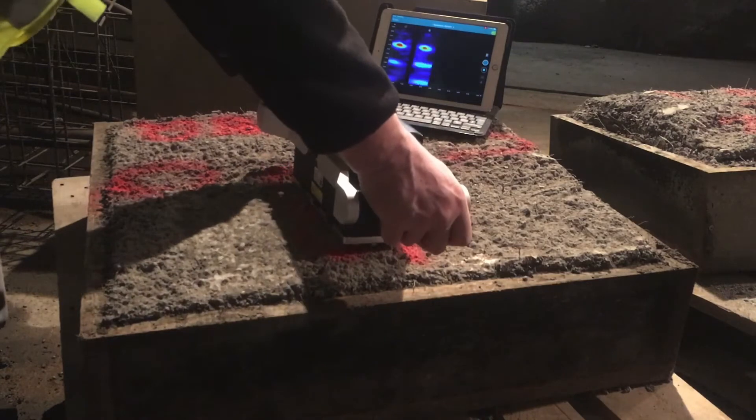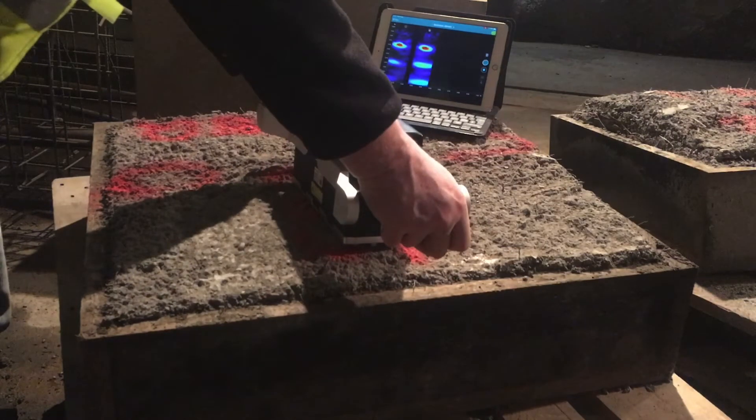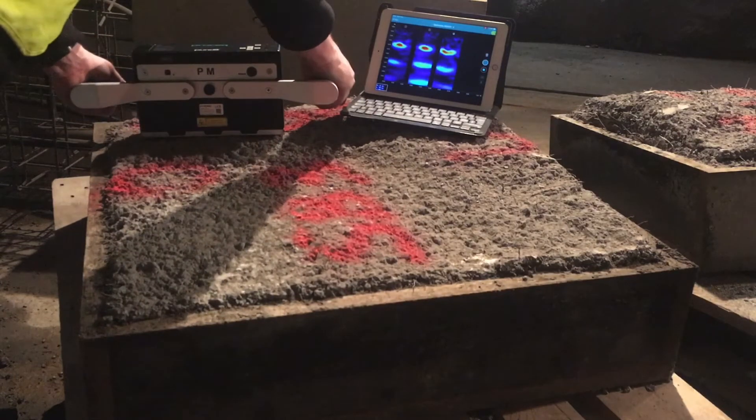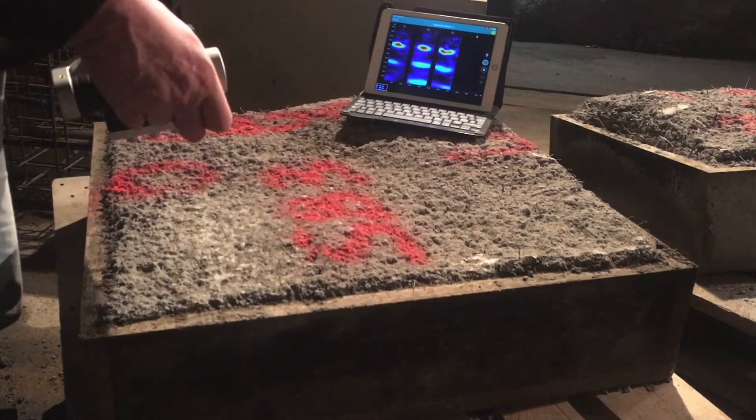The PROSEC Pundit Live Array Pro ultrasonic pulse echo instrument requires only access from a single side, and we can easily measure the back wall echoes that allow us to calculate the pulse velocity.